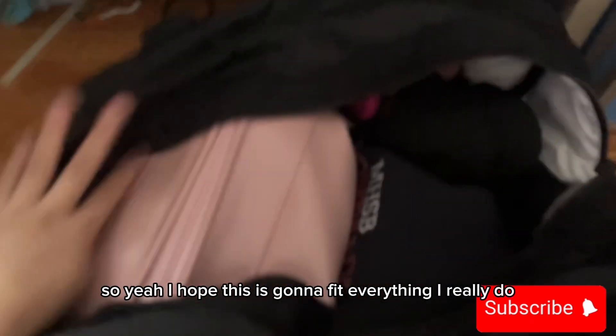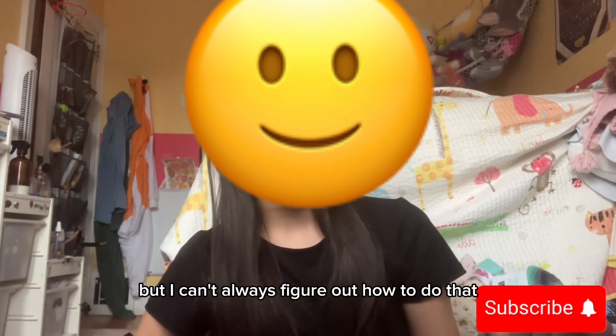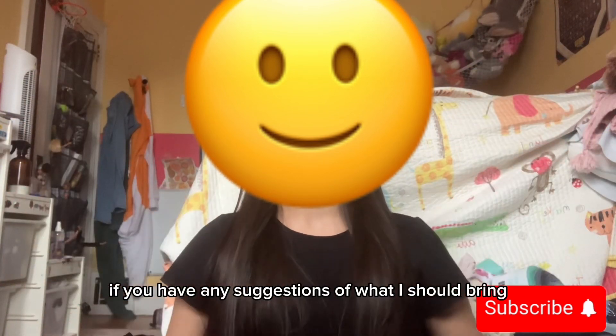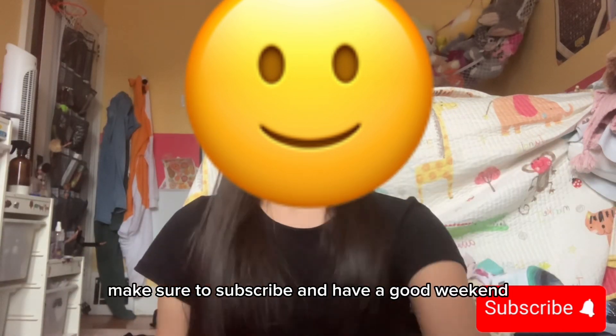I hope this is going to fit everything — I really do. So that's my video. Make sure to subscribe, and I'm going to try and turn the comments on, but I can't always figure out how to do that. Put down in the comments if you have any suggestions of what I should pack. And make sure to subscribe. Have a good weekend!